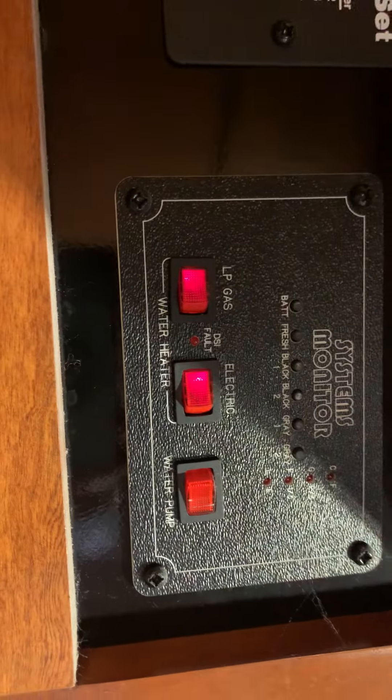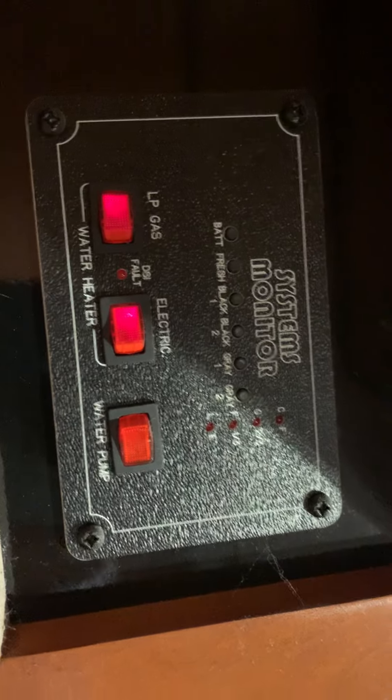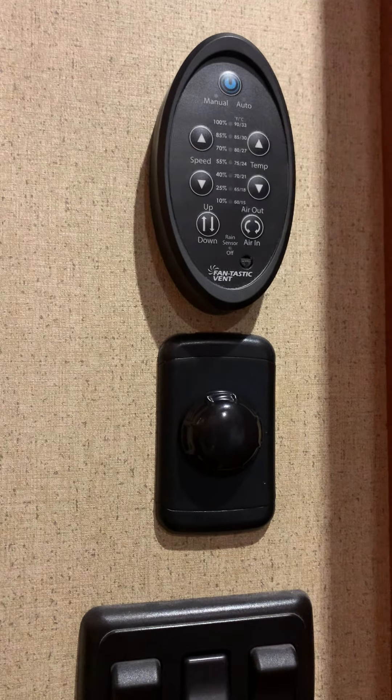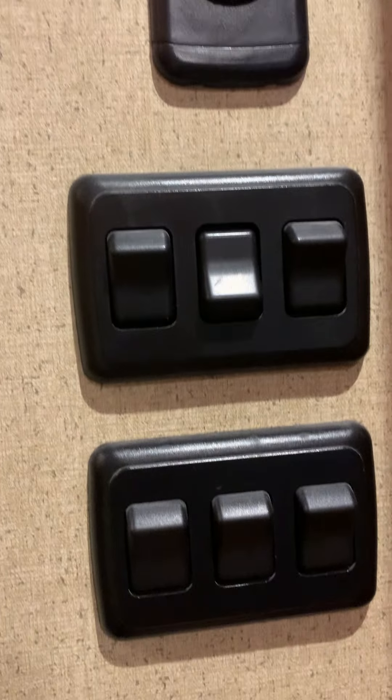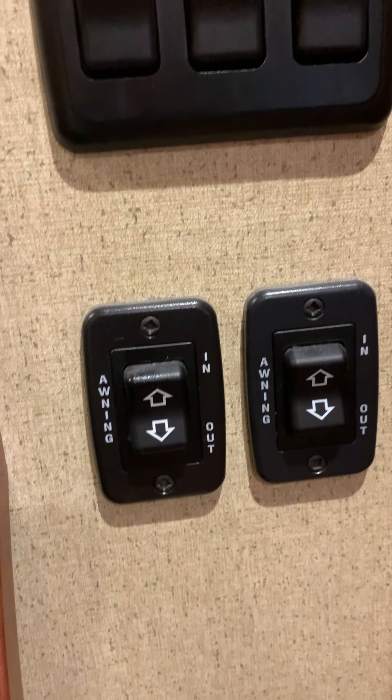We have the tank indicators here, the water heater, the master pump, and then over here we have the fan controls, all the light switches, and then we have the awnings where you run them in and out.